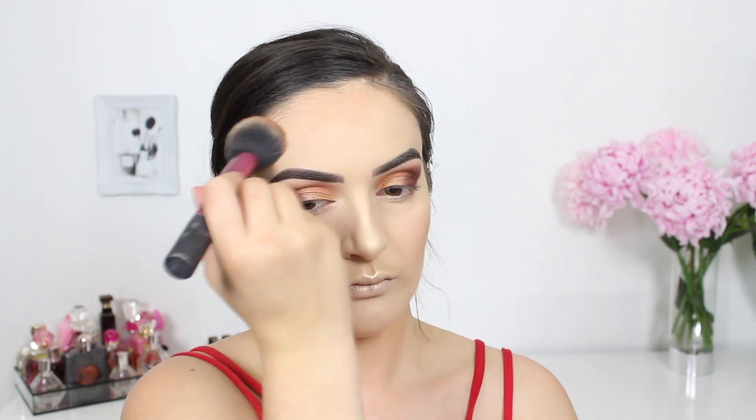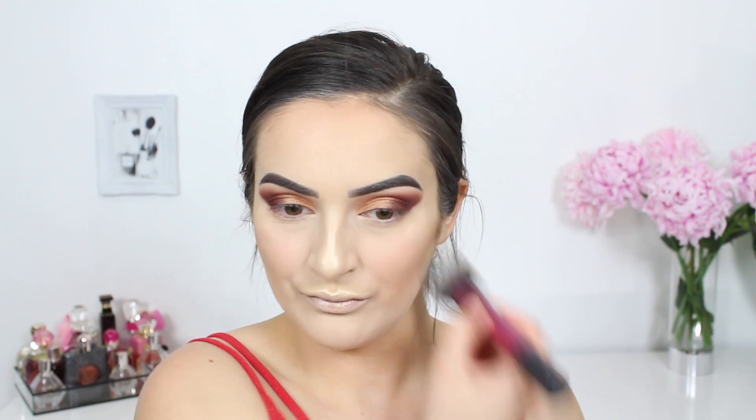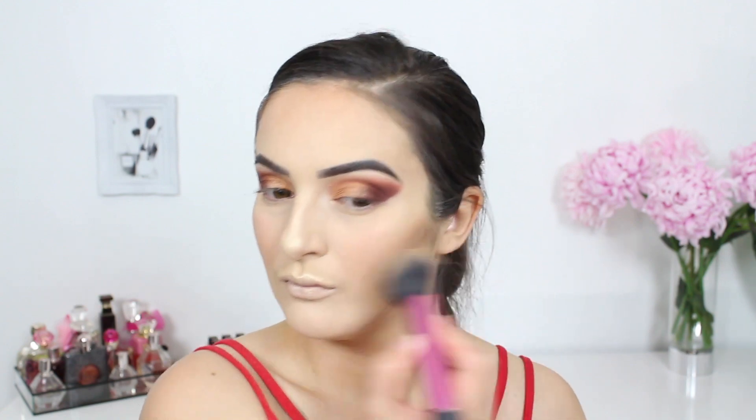I wanted to add a little bit of color back into my skin so I'm applying this blush by MAC onto the apples of my cheeks. It's very difficult to overdo this particular product because the pigment is barely there, so don't be shy to go in with a heavy hand.